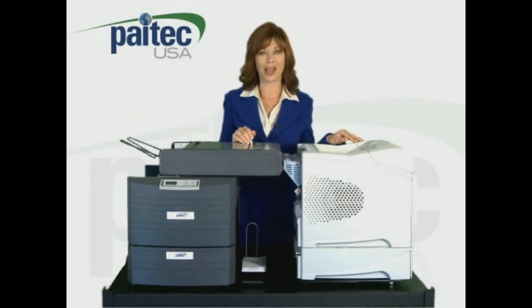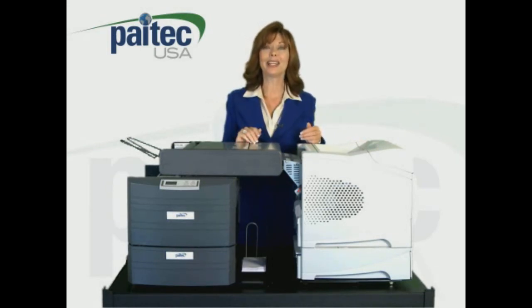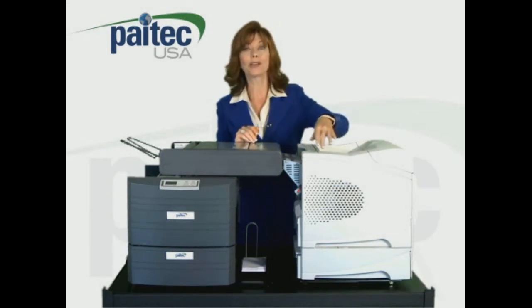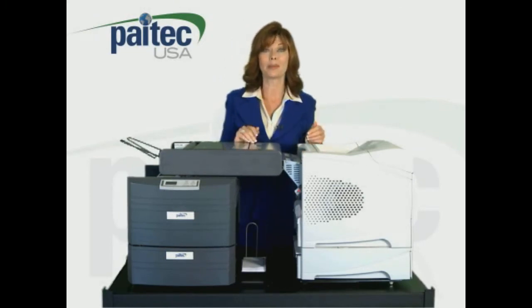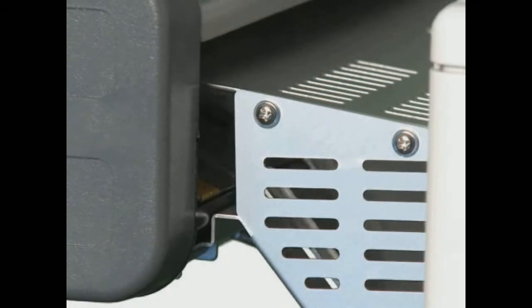With our IM4000 pressure seal machine, you can print, fold, and seal all in one step. It interfaces directly to the rear exit of select Hewlett-Packard high-speed laser printers, so that the printed documents simply drop directly into the feed table of the IM4000 with no operator involvement.